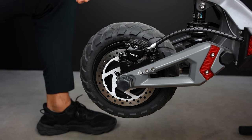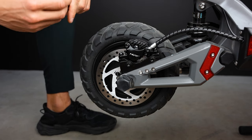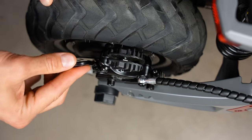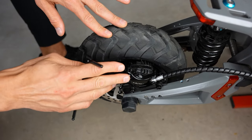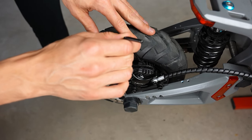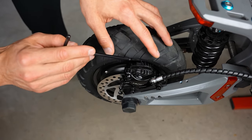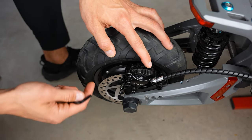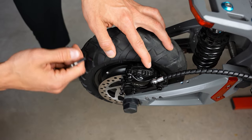First, use a 5 millimeter allen key to remove those two allen screws. There is a chance that you will not need to remove the brake caliper, but in our case we have a really small gap and we cannot bend the backside of the pin to pull it out, so that's why we are removing the caliper.